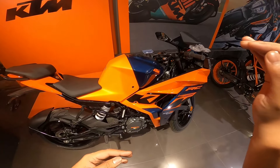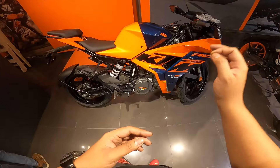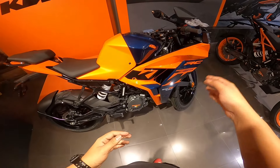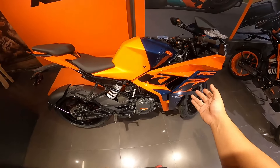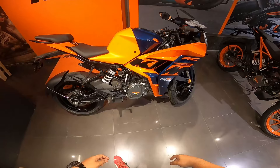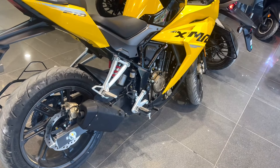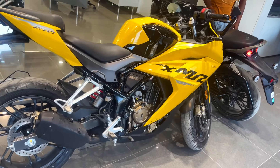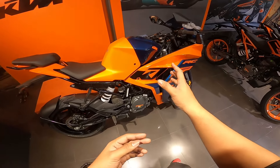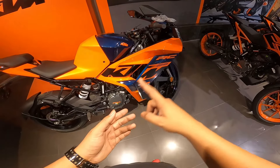These are almost 150cc and above bikes. In the faired and semi-faired segment there are many names - Pulsar 220, Pulsar 250, Pulsar RS200, Carisma XMR - all dominant at 200cc with lower pricing. The price of the RC 125 is actually premium for a 125cc bike. It's a lot more expensive than 125cc rivals, and honestly I don't know who the target buyer is.